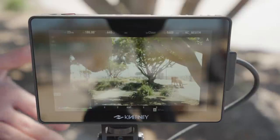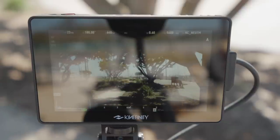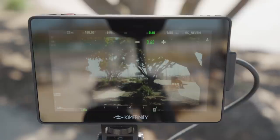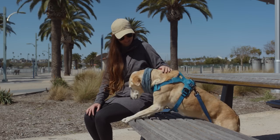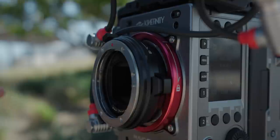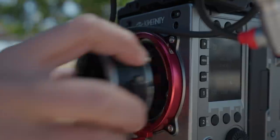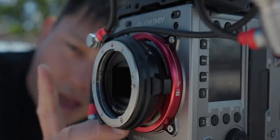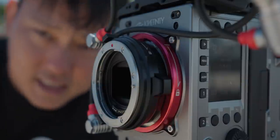Basically how it works: I activate it, you'll see it slide in, and at the base it's at 0.6 ND — that's basically two stops — but I can slowly roll it up and make it denser, up to 2.4, so that's a total of eight stops. If you want to switch from the EF mount to a PL mount, it is completely tool-less, which makes it a lot easier. There's also an LPL mount and an E-mount.